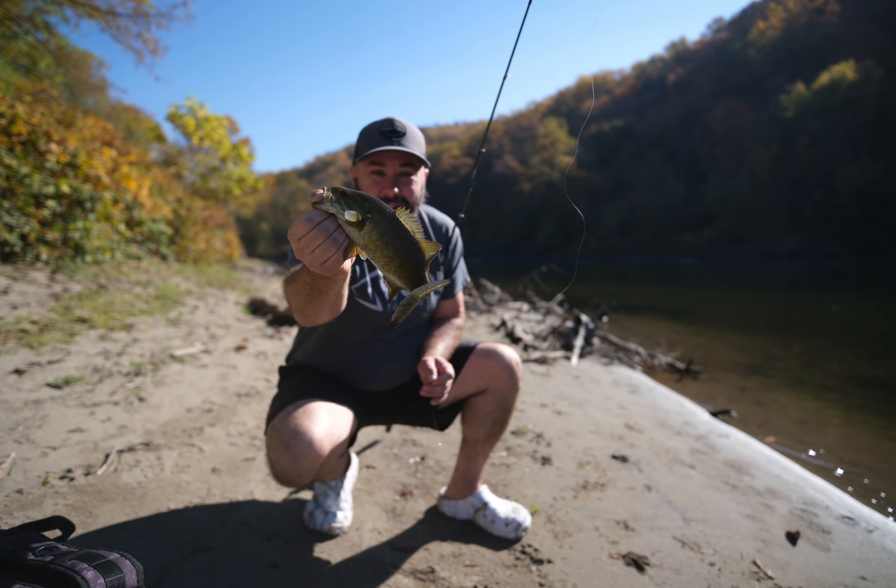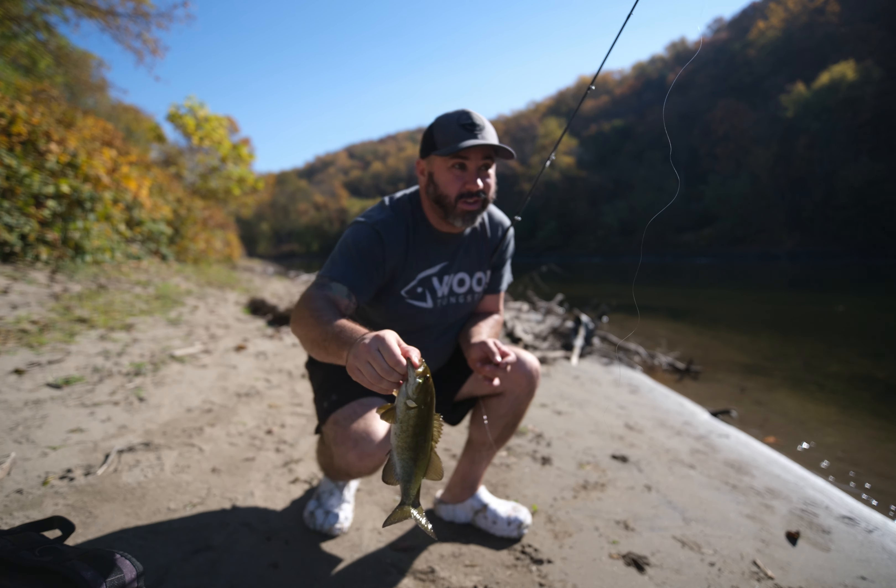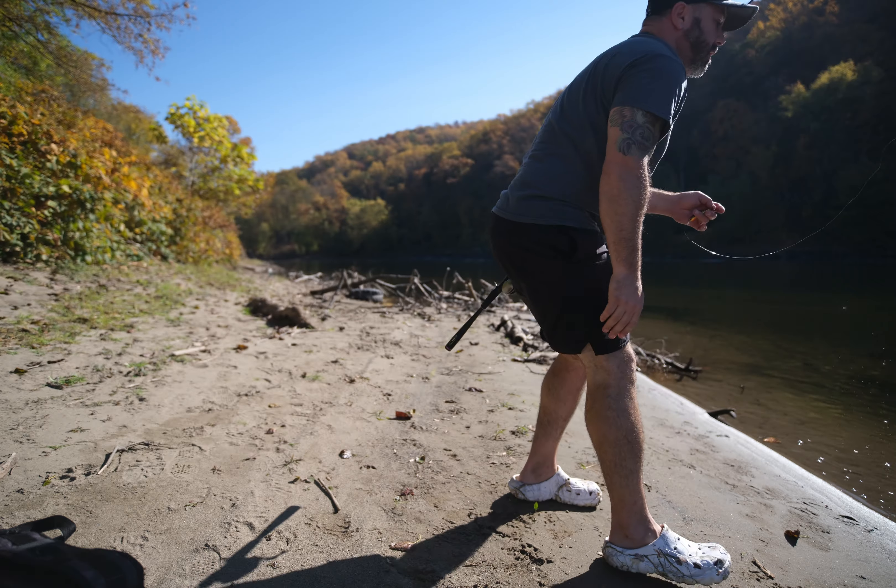Here we go — got our first bass of the day, little guy, but still a fish. These bass just aren't cooperating on the jerkbait though. The water's crystal clear; I've seen a ton of fish follow but nothing's committing.